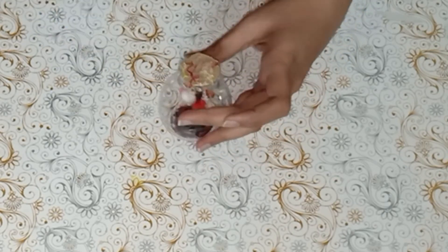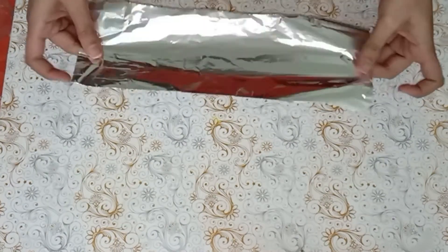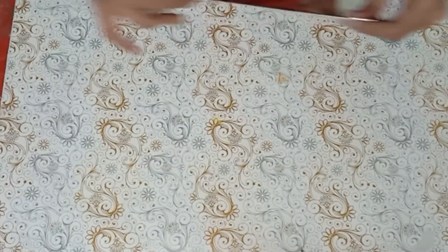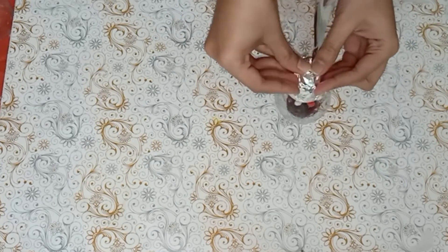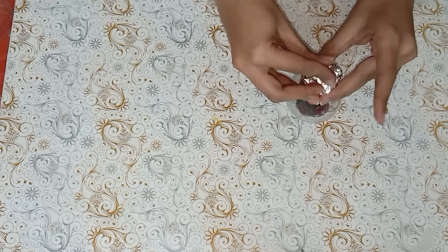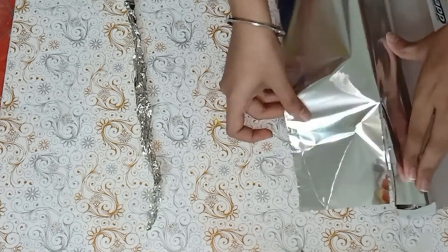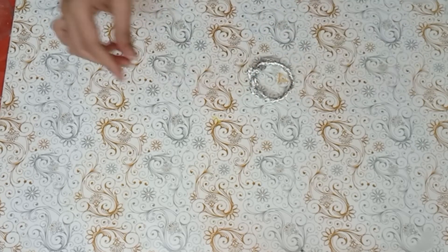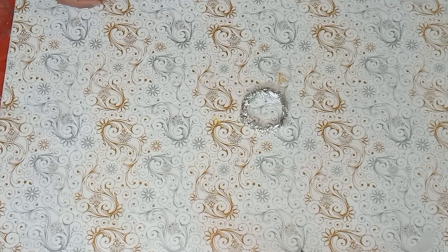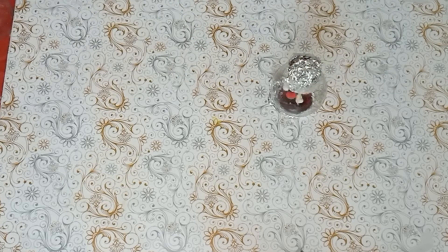Now our setup is almost ready. Take aluminium foil and wrap it around the opening of the bulb. With the aluminium foil, let's create a base — take some aluminium foil and make a ring out of it. Once this is done, paste the ring and the bulb together; the ring will act as a base. Join this with the help of a glue gun.